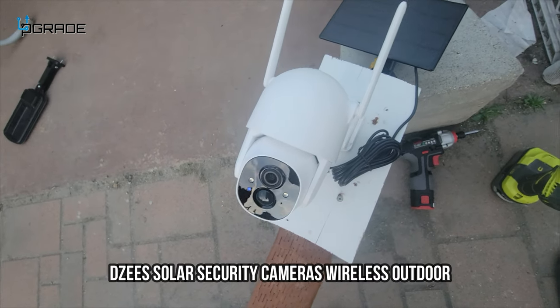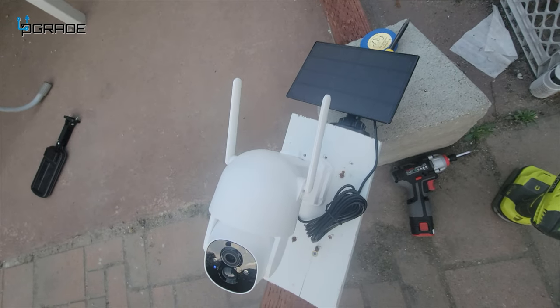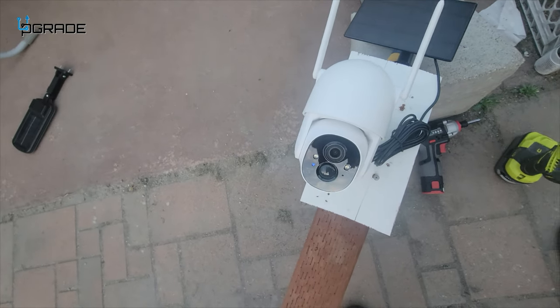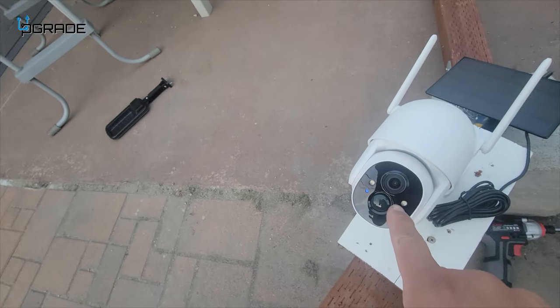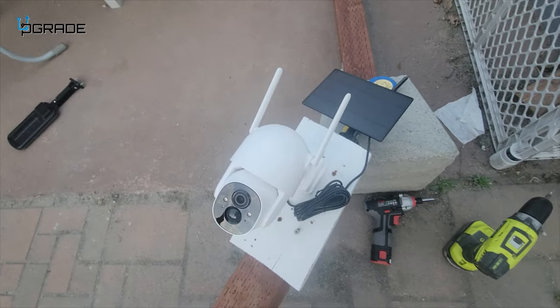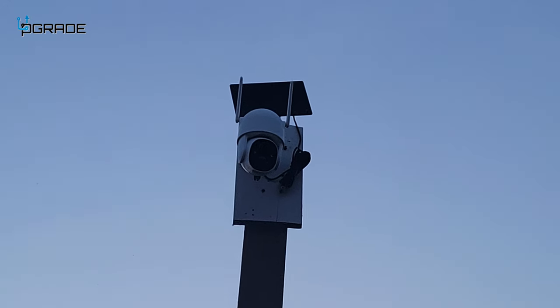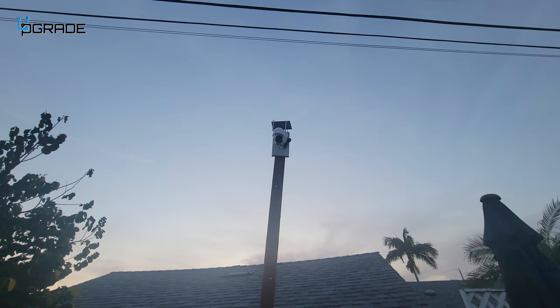We're going to mount it here for demo purposes and put the solar panel right over it so we won't disturb it. I did connect it underneath — it's active right now. We got it about 12 feet high, and it's still daylight, so we're going to go ahead and film some of it before it gets dark.